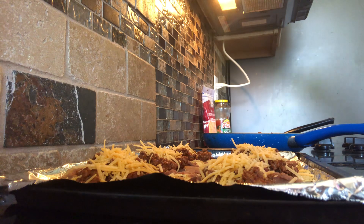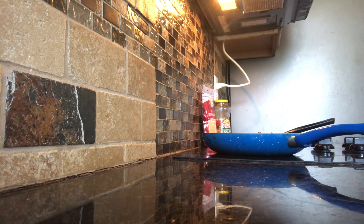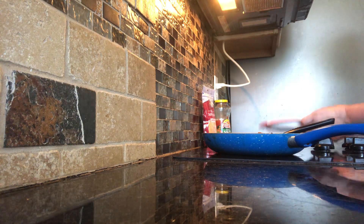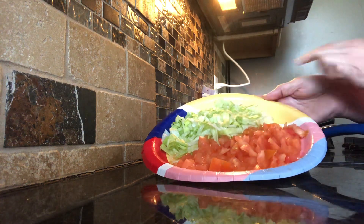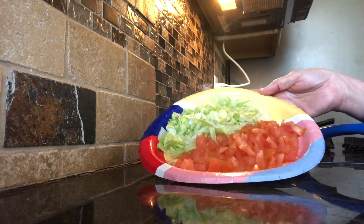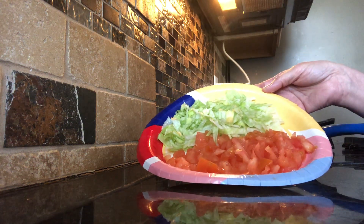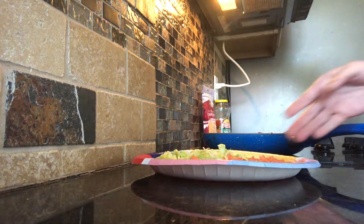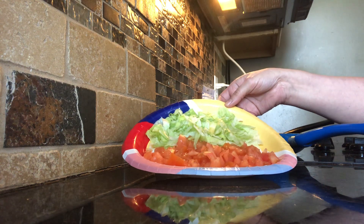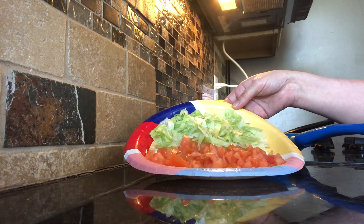When it comes out of the oven after about five minutes, I went ahead and shredded some lettuce and chopped some tomatoes to top the tostadas. You don't want to put the lettuce and tomatoes on when it goes in the oven — wait until it comes out. Then top your tostada with lettuce and tomatoes and enjoy. It's a very easy, quick Mexican dinner or lunch.